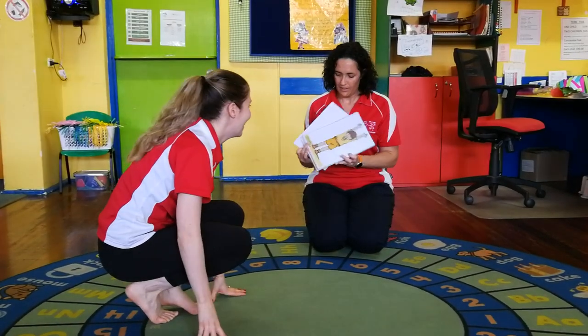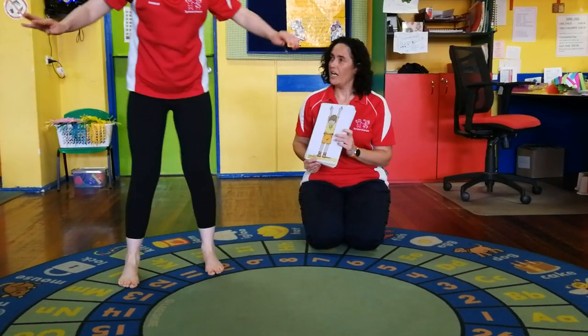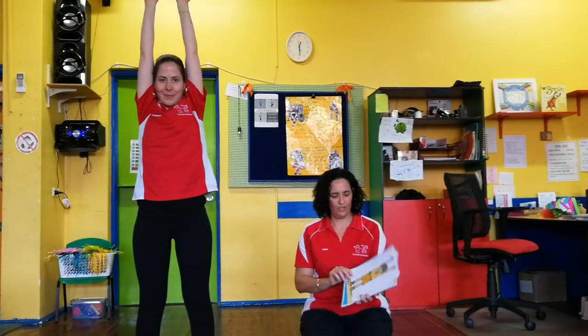A nice tall shape now, Hannah. Stand up and your arms are going all the way up by your ears - good girl! That's a nice shape, nice and tall: one, two, three, four, five. Good work!